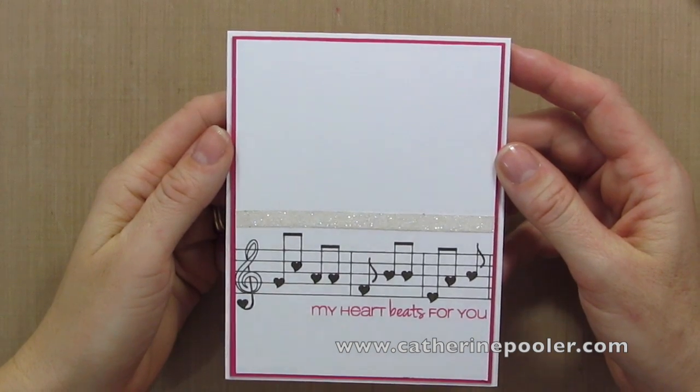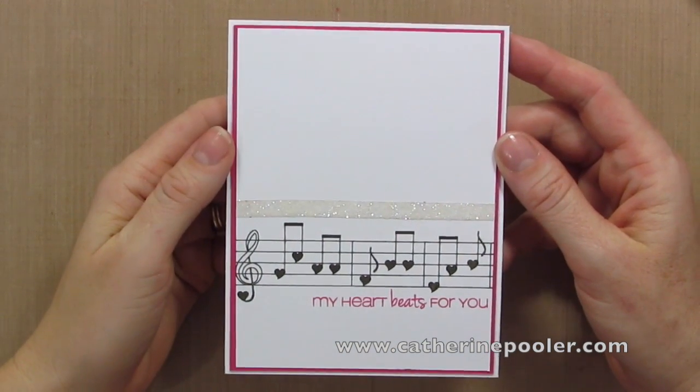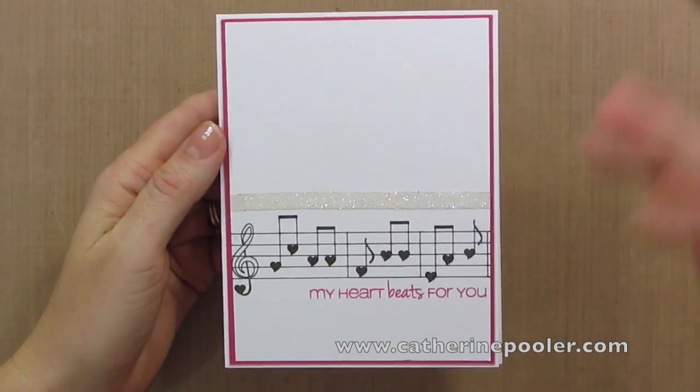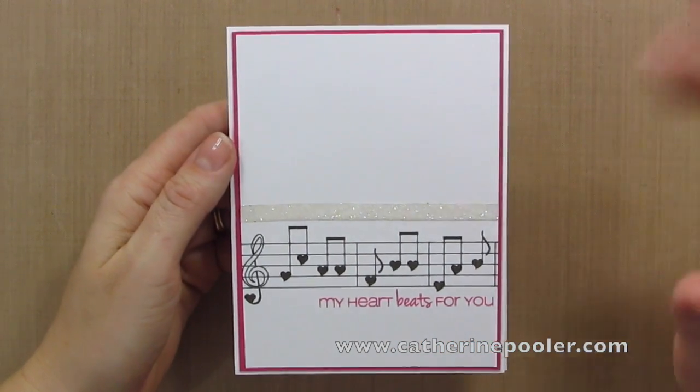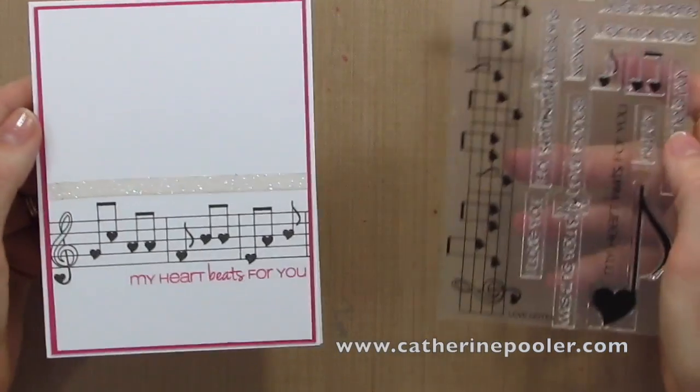Hey, it's Katherine from KatherinePuller.com. Today's video is going to talk to you a little bit about basic card design and how to take basic card design and go beyond, which is the subject of my class, Basics and Beyond. This will give you a little bit of an idea of what you'll find inside that classroom.